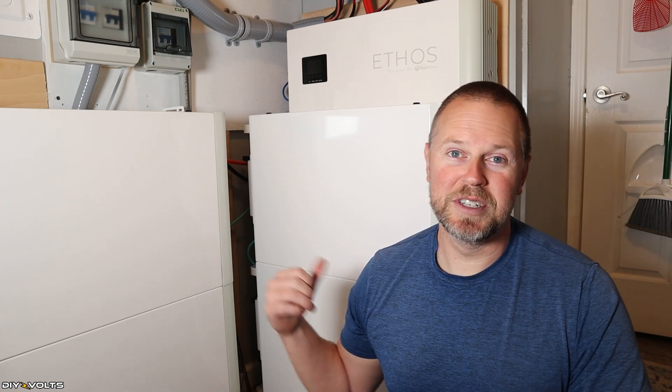I think I know why you're here. You are about to drop some money on a battery and you want to know: is this worth the price tag? So I'm going to tell you about my experience with the Big Battery Ethos and maybe it'll help you to either buy or not buy this particular battery.